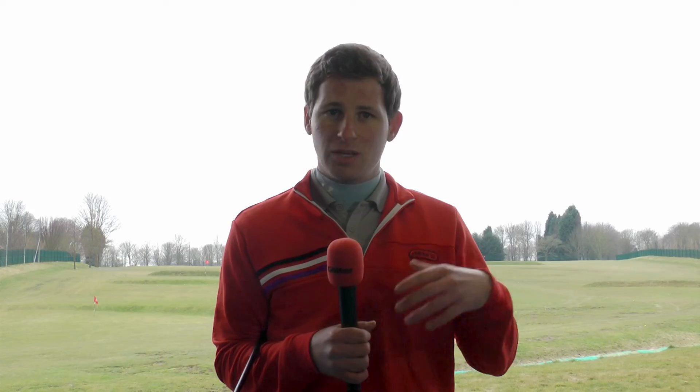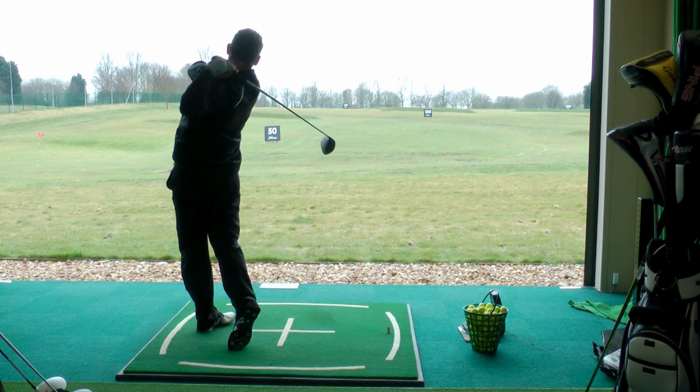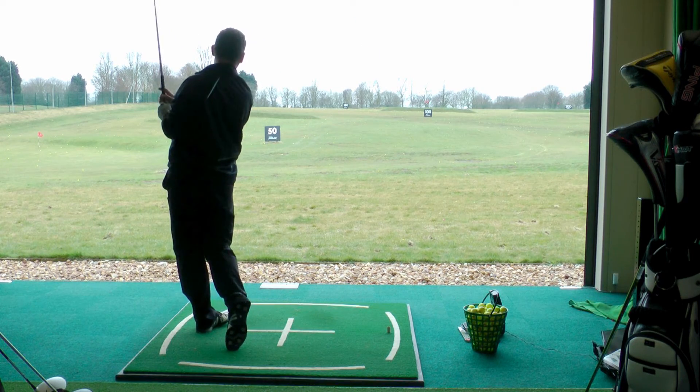It's a lovely forgiving club head. It is adjustable as well, which is something new for PING. I have it on the 10.5 degree setting but there are other options to suit everyone. PING says that it will suit every golfer, and from my experience I think whether you're a lower handicapper wanting to shape the ball a bit, or a higher handicapper looking for that added forgiveness, you'll probably be able to find that in the G25.